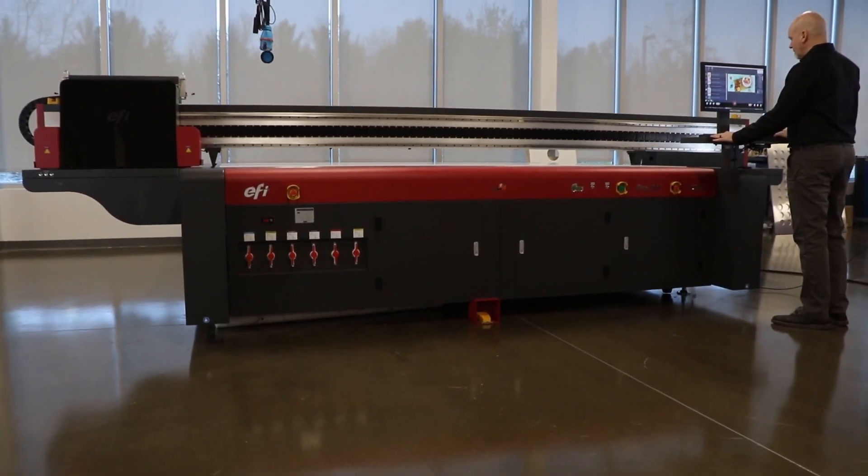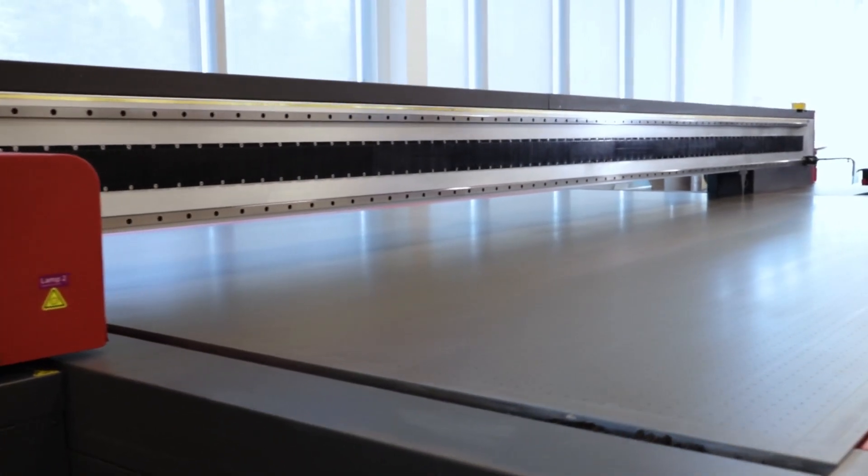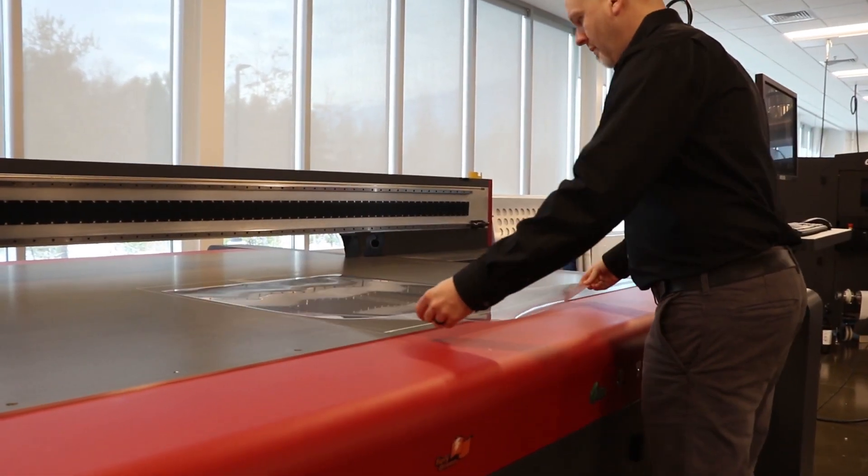First, the Pro 30F printer's superior vacuum platform and registration pin system assure that the lenticular lens media stays put for the accurate drop placement needed for this specialty application.